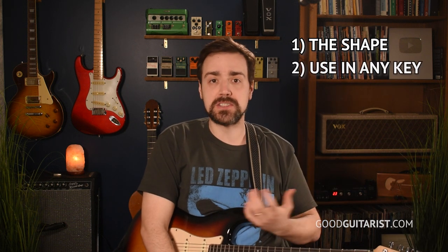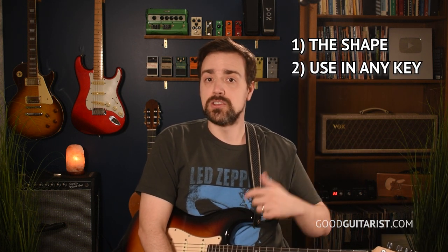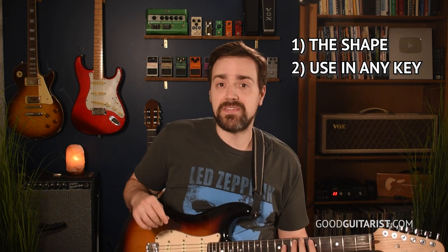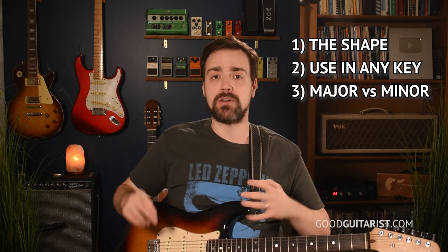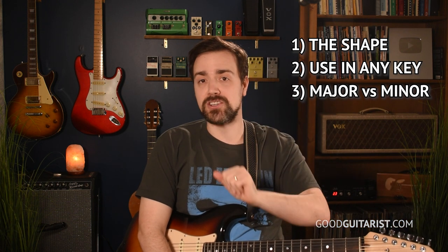And in today's lesson, we're going to learn the shape itself. We're going to learn how to place it in different spots on the fretboard, depending on the key that we're playing in. So for example, if we're playing a blues in A, we'll know to play it at the fifth fret. And we're also going to learn a little trick that lets you shift it up and down to play it as a minor pentatonic scale, or as a major pentatonic scale.